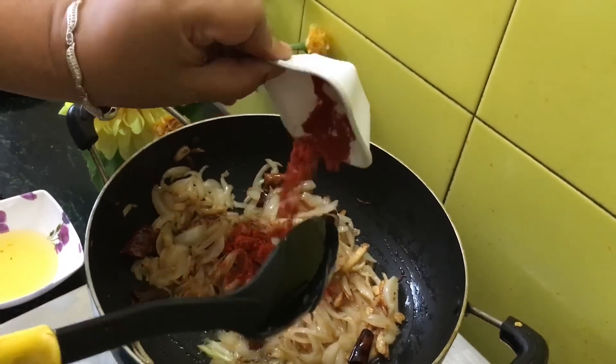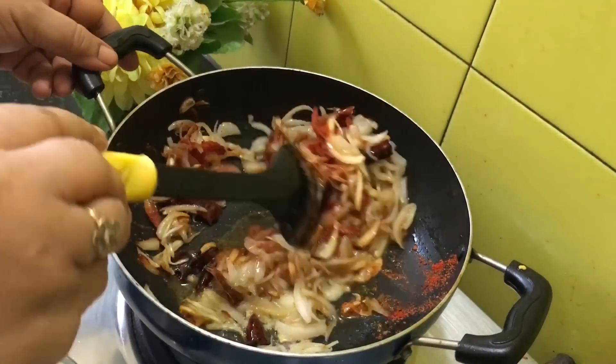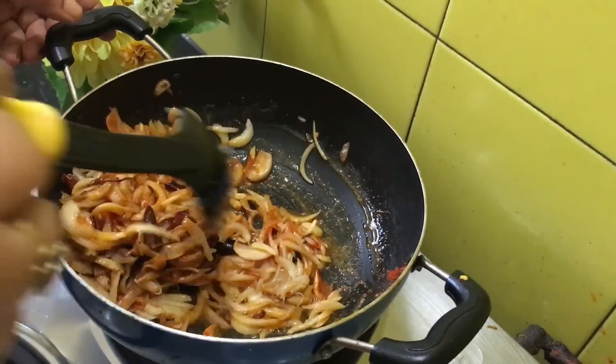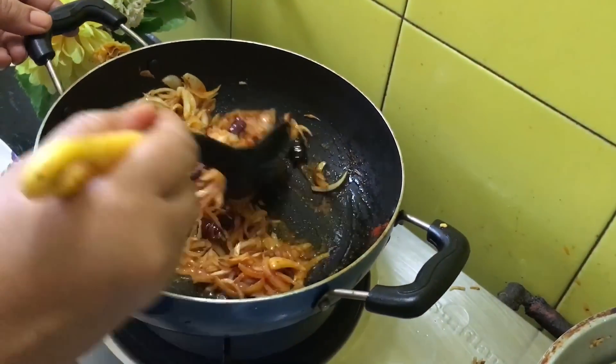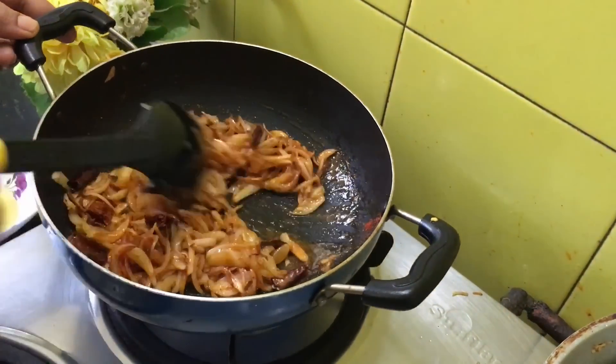Now we are adding red chili powder. Add powder according to your preference — increase or decrease according to your choice. In this bhaji we don't have to use turmeric, which gives it a very nice reddish color, and when you eat it with rice the rice turns a beautiful pinkish color.